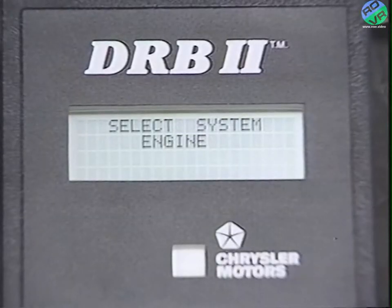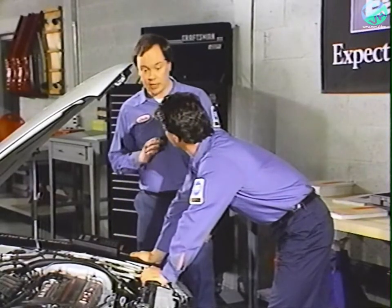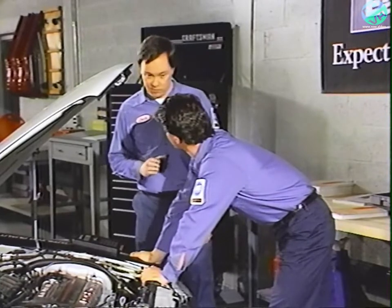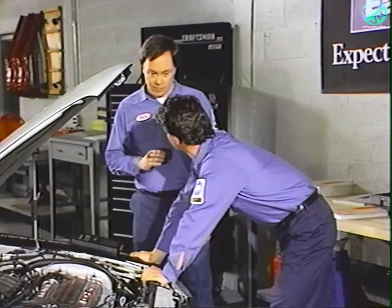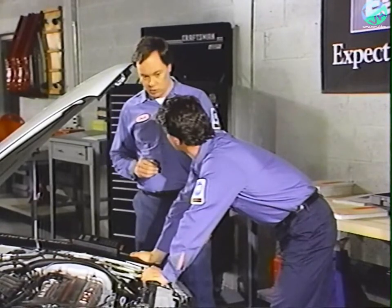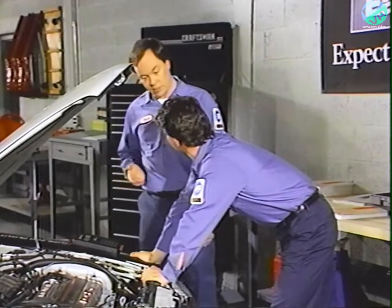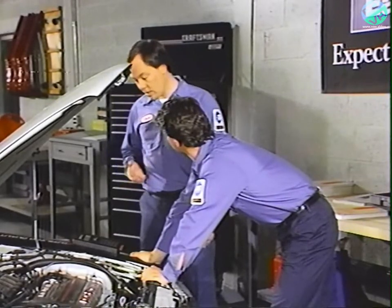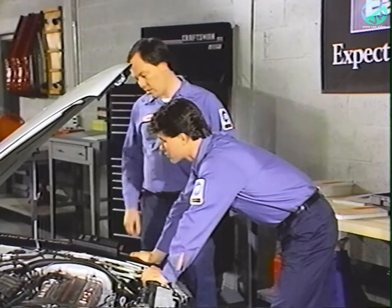It says select system and engine, but it doesn't show any more choices. For 1989, engine diagnostics are the only tests you can perform. In the future, you'll have more systems to choose from. But for now, you have to let the DRB2 know you want to select an engine — press no to get back to model year, or yes for a list of system engines.